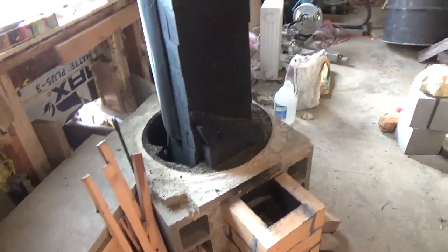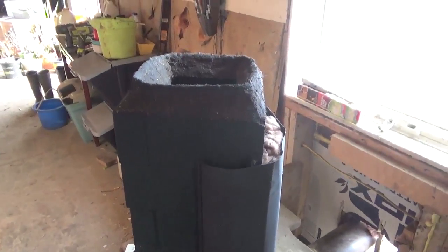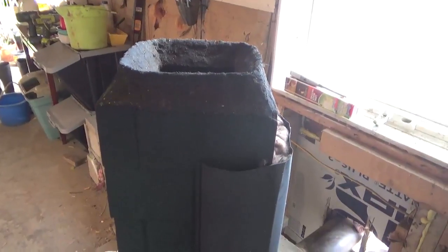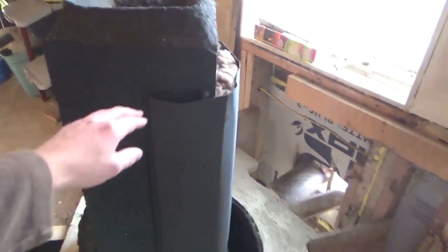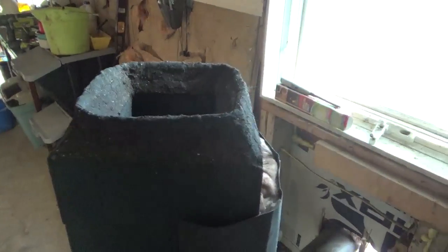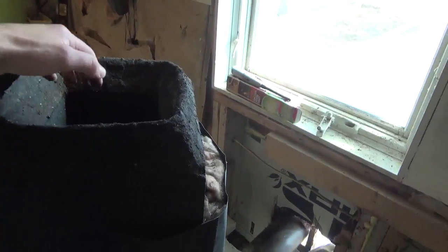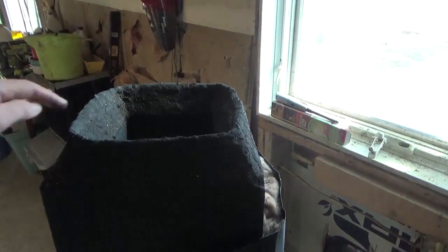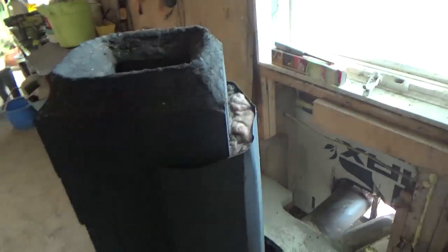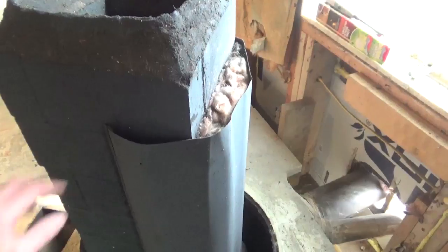So everything works really well. I just had the barrel off to show you that. I used Zero's rocket mass heater plans — he had some calculations. He said the volume above your riser needs to be 1.5 to 2 times the volume inside the riser. That actually worked out well using his math. I appreciate people who use math correctly and give precise numbers and calculations.